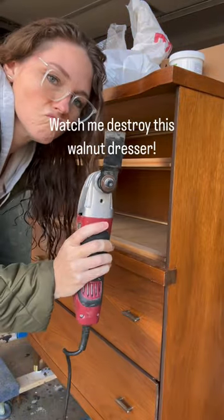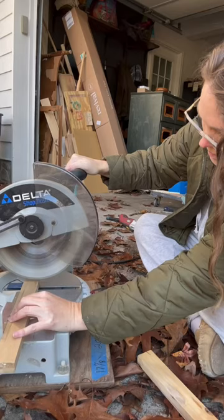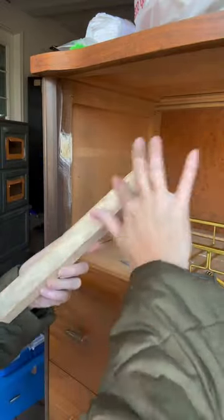Watch me destroy this vintage dresser. Just kidding. It is not even vintage — it is a replica made from a movie set. I'm dying to know what movie set. I really don't know.